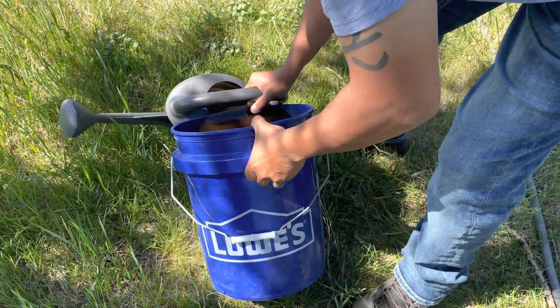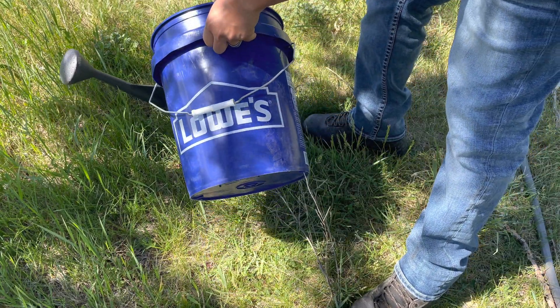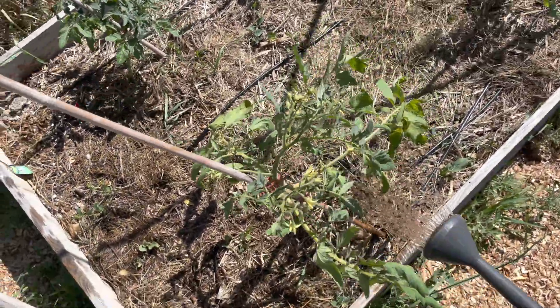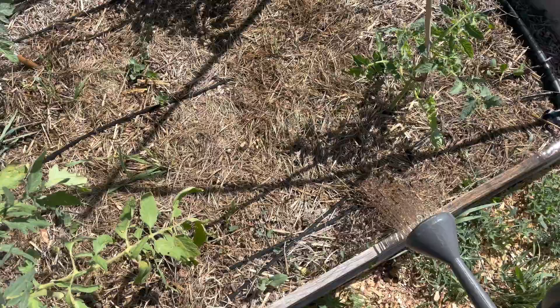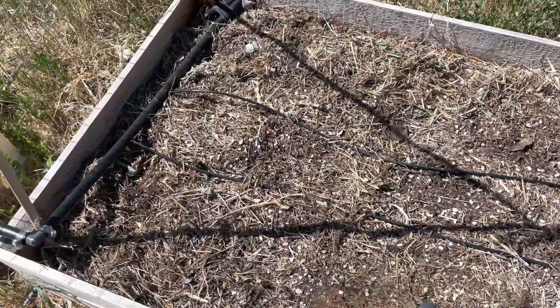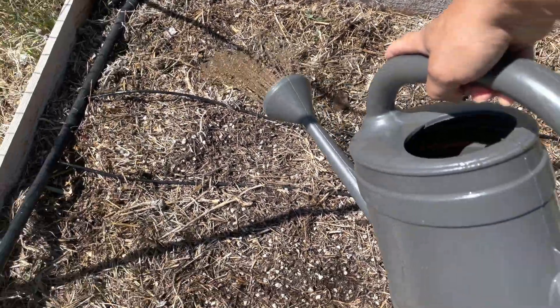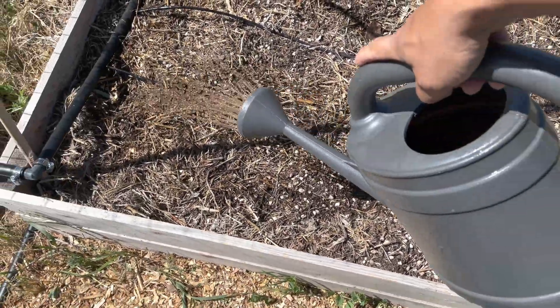Application of the solution is actually super simple. All we have to do is add it to our watering can and then apply it directly to our raised beds. We're applying it here into our tomatoes, and we're also going to apply it to our raised bed for our cucumbers to give them a really good head start as we transplant them to their new homes.